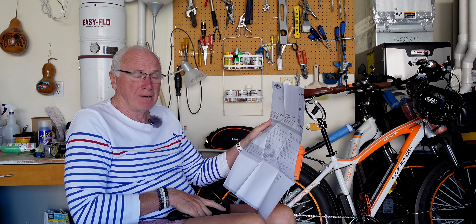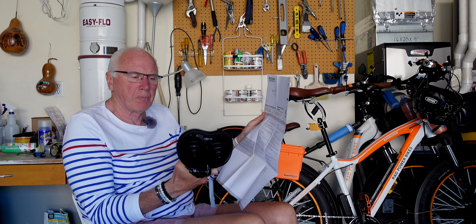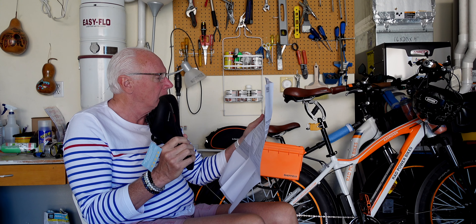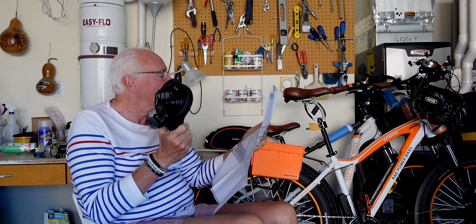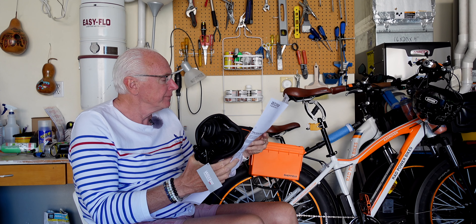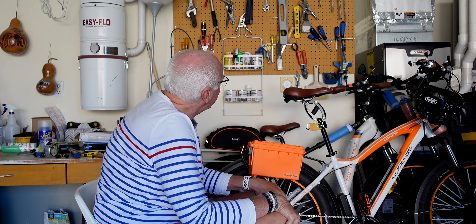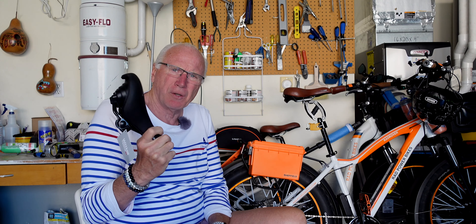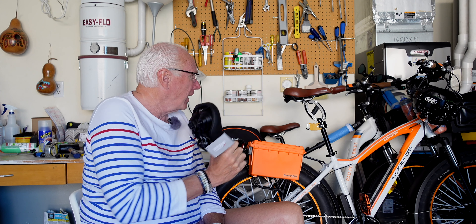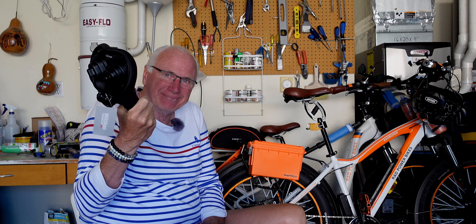By the way, this is the Medicus Trekking saddle, so it's a little bit wider than their other models — there are three models or something like that. One thing I'm not too thrilled about is that it's black; I would have liked to stay with the brown color scheme, but what are you going to do.